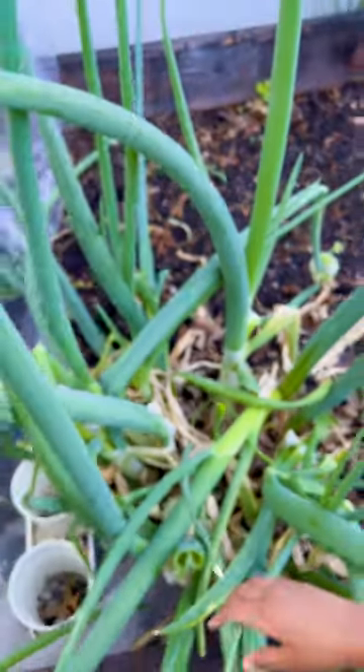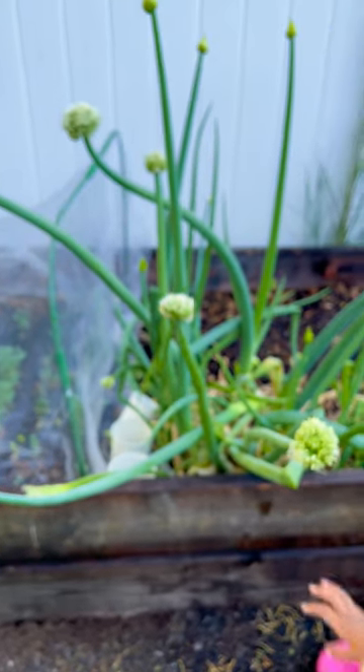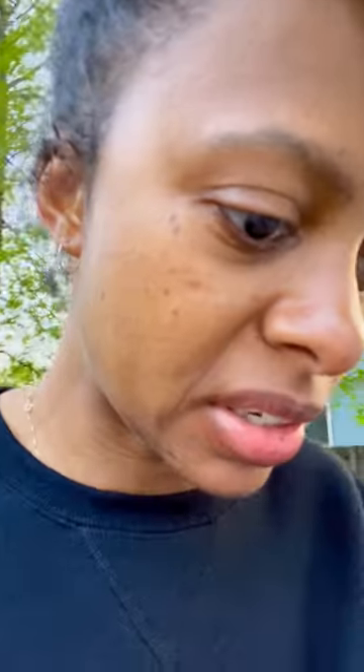I have to pull it out. You must have to pull all of them out, right? Yeah. I didn't put a row cover on it. I just looked it up and they said there are these little flies that come out in the springtime, and it is May.